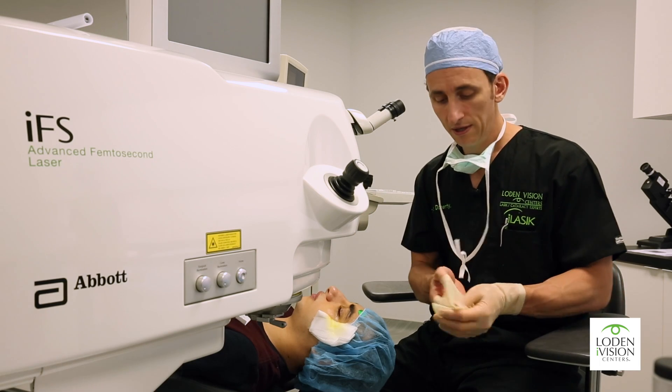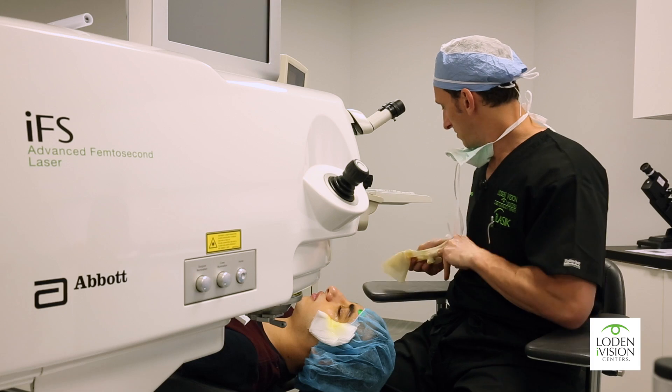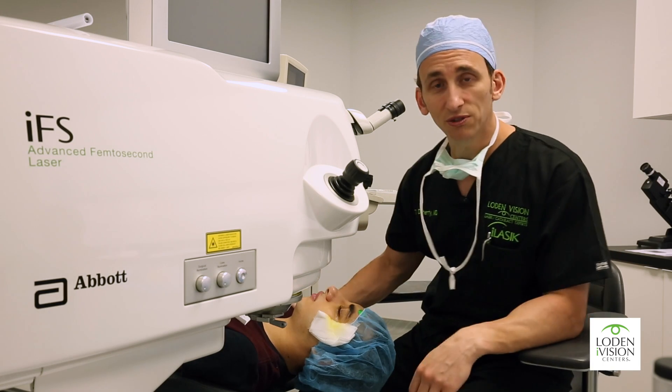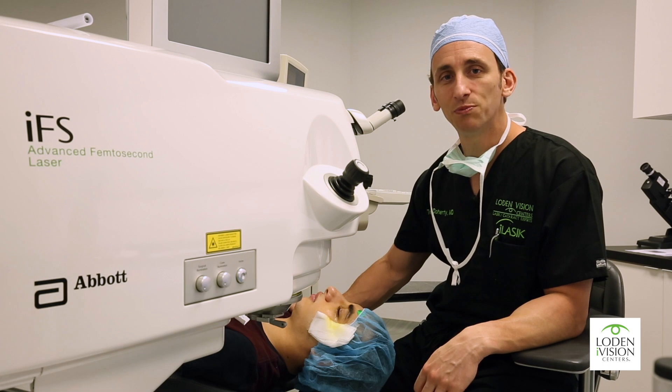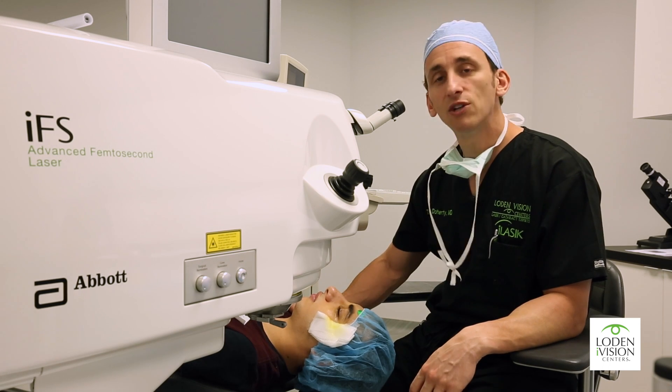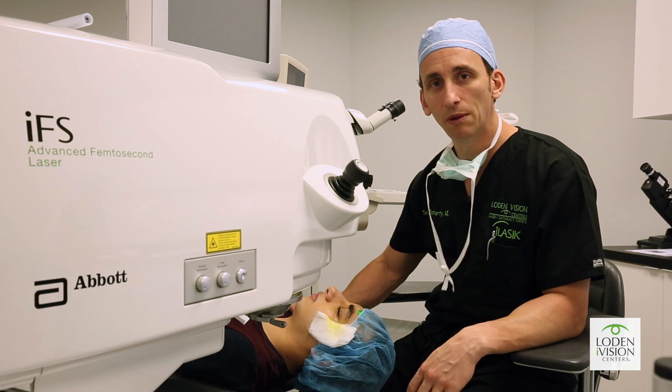This is a procedure that has really changed how we treat keratoconus. Michael is a potential medical student who did his research, and he could tell you how important this procedure is to him and his family. He's already had the first eye done and was very eager to get the second one done, and I'm excited to be able to do this for him.